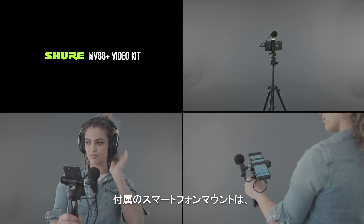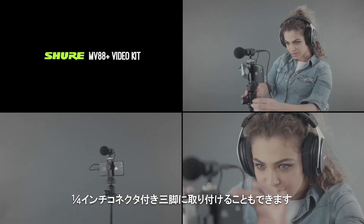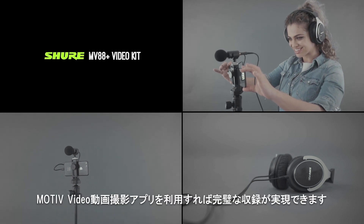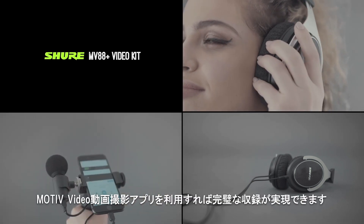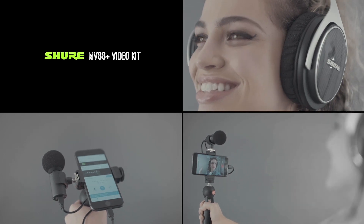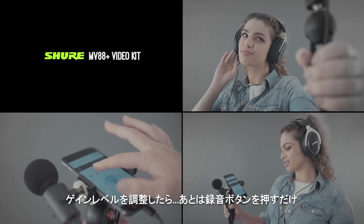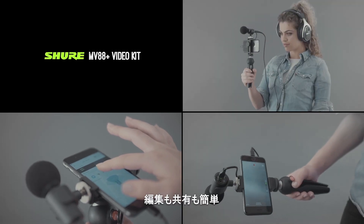The included phone mount is also compatible with any tripod with a quarter-inch connector. Monitor your recordings with a dedicated headphone output, and use the free Shure Motive Audio or Motive Video apps for complete control. Simply select how you want the mic to behave, set your gain levels, and press record. Then edit and share in seconds.